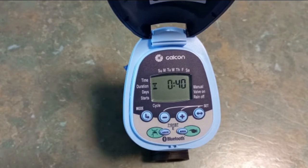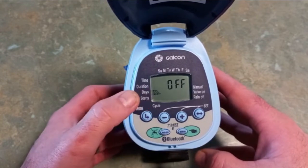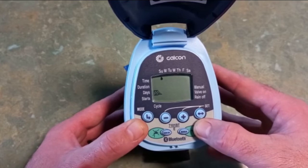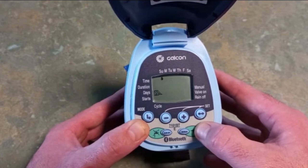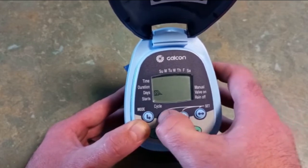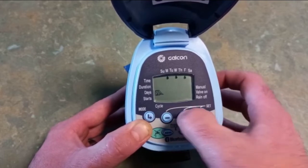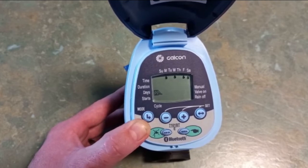The next parameter after duration is the days to water. Press the mode button and a little calendar appears next to 'days' — it's currently set to off. Press the set button and a droplet flashes under Sunday. If you want to water that day press plus, if not press minus. I want Monday, Wednesday, and Friday: Sunday — minus; Monday — plus; Tuesday — minus; Wednesday — plus; Thursday — minus; Friday — plus. You can see the droplets are on Monday, Wednesday, and Friday — those will be our days to water.